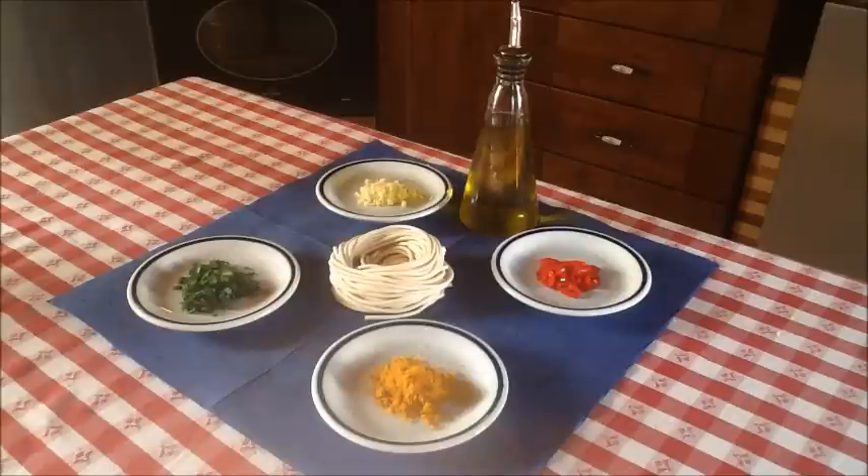Today a quick and simple meal: pici with butter and bottarga di muggine.